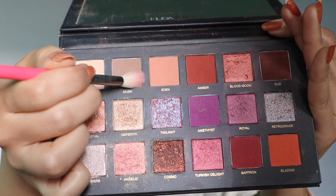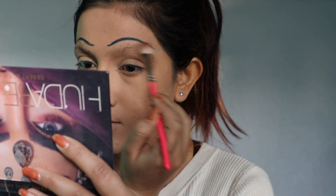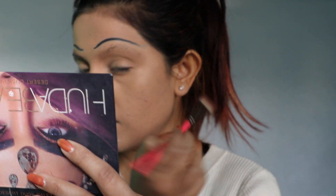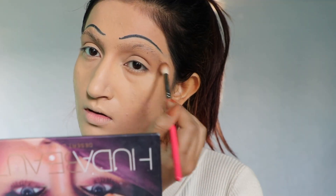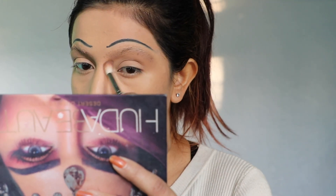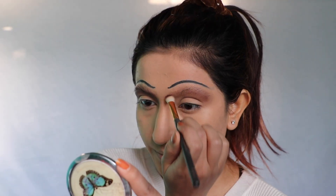As a transition color, picking this mux shade from Khuda Beauty Desert Docks palette. It's hard to blend eye shadow on the brows, so just take your time and blend nicely. Then picking this odd shade from the same palette.